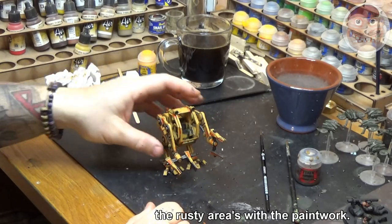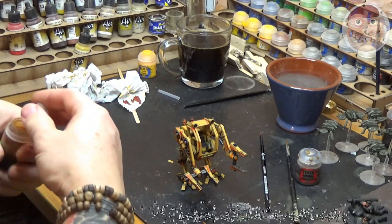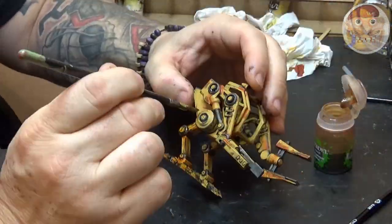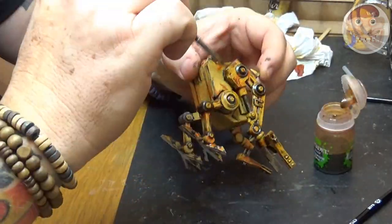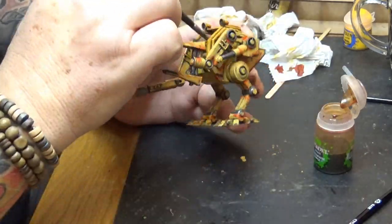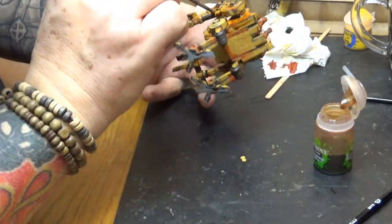So there's the effect you have so far, and some people would leave it like this. But we're going to move on and do another wash using Seraphim Sepia, putting it all over the whole thing. This will blend in the Ryza Rust, the Fuegan Orange, the yellows, the blacks, and the metalwork — toning them all down and bringing them to the same level. This gives you a great base coat for your final highlights in the yellow and metals to really make the model pop. Cover the whole model completely and allow it to dry.